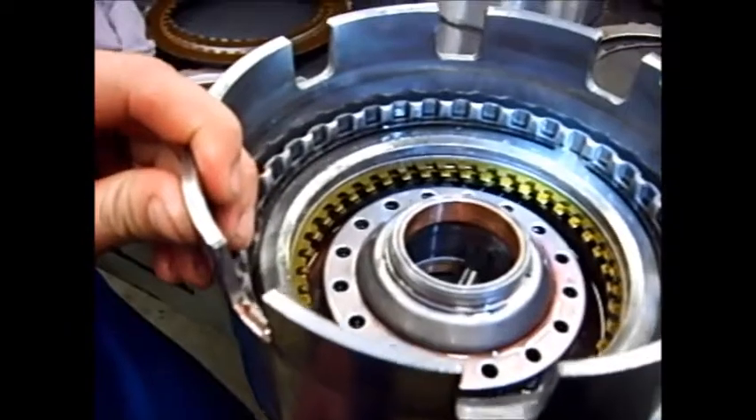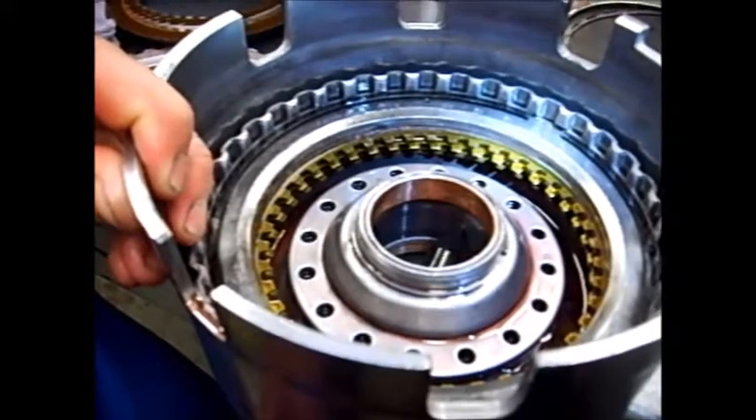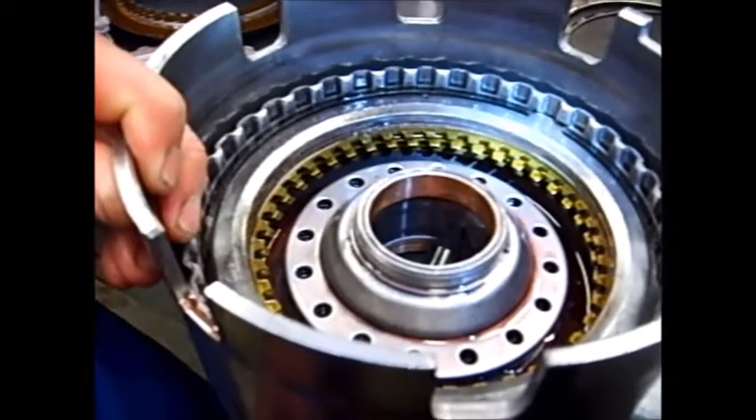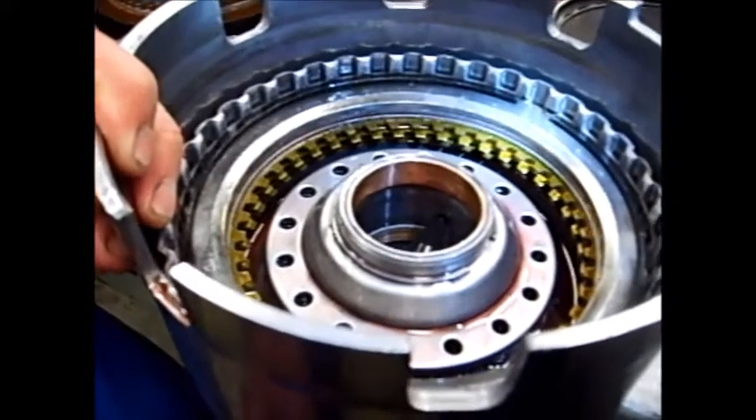Okay, apply the air — that's how a clutch pack should check. This one here wasn't stacked correctly, so this piston could stroke too much. Let it off and do it again.